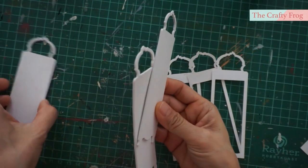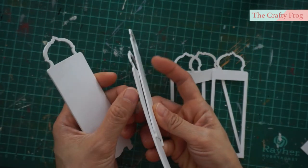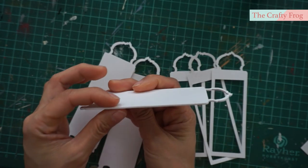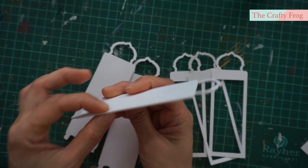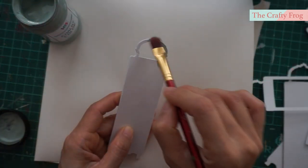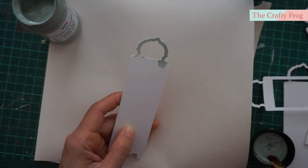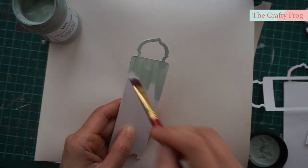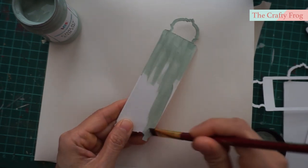Here are the glued pieces and thankfully they are aligned nicely. If there are parts that are not aligned, you can use a nail file to sand it and make it even. Next, paint the pieces according to your theme. As for me, I am going to use this shabby chic green as the main color, and then just set them aside.